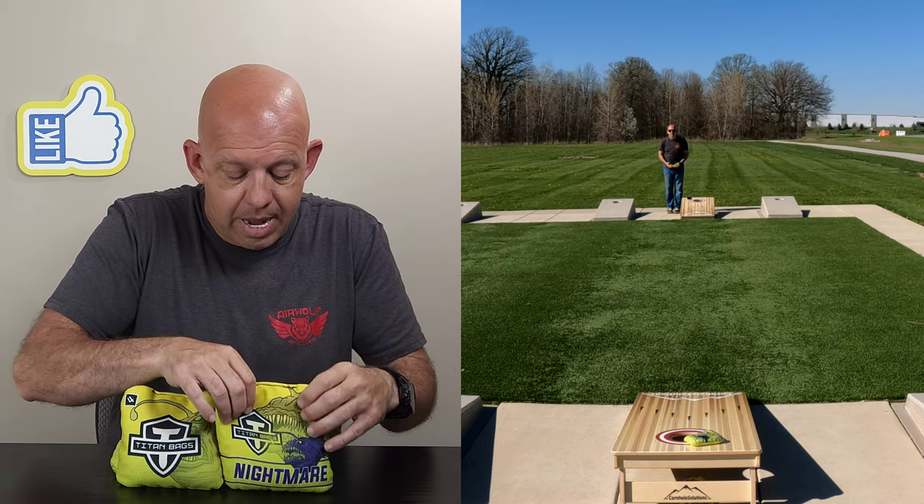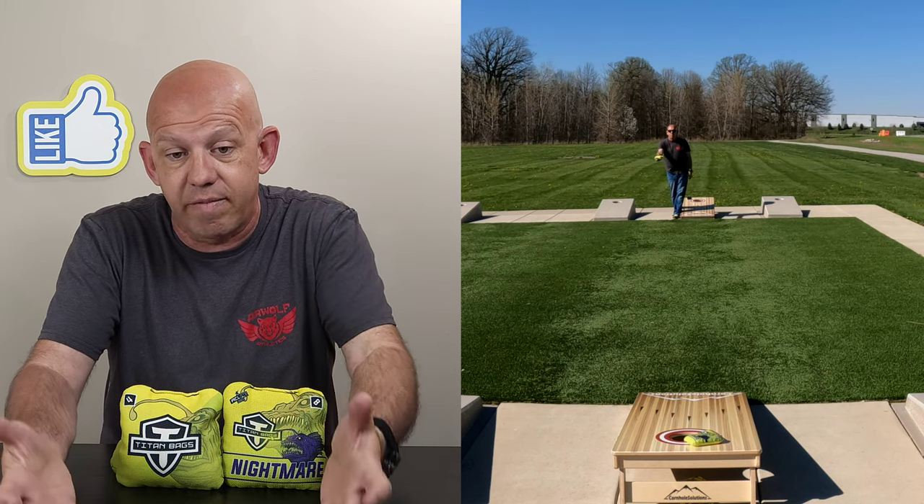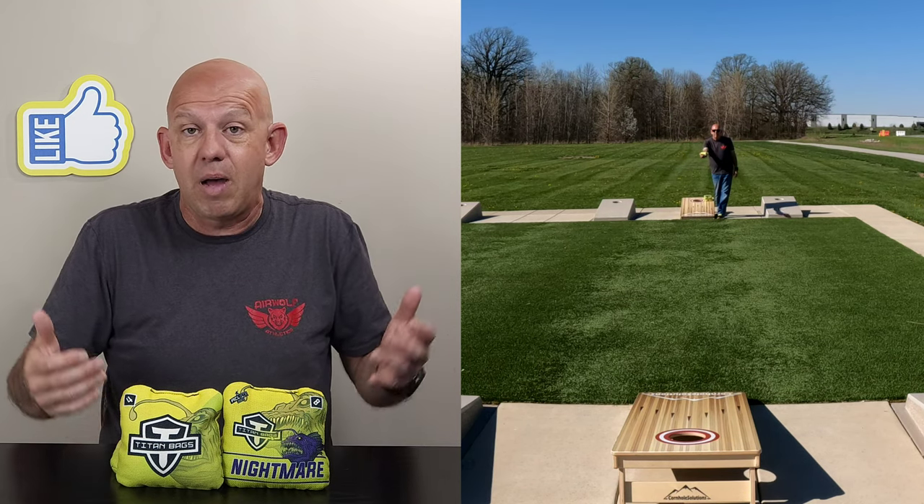It's not a bad bag. If you like the Surefire-style bags and the Venom, and maybe you want a different bag to tweak things a little bit, get some Nightmares and try them out. You might like them better.